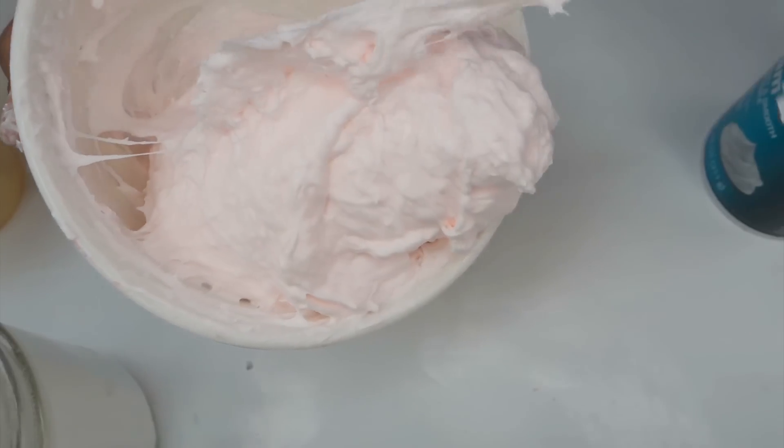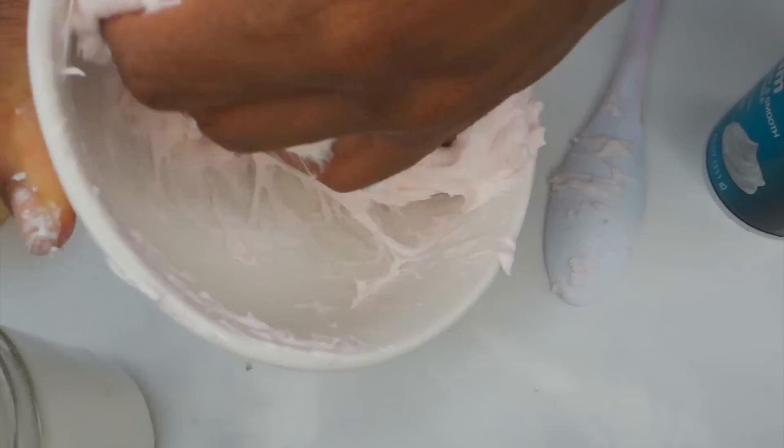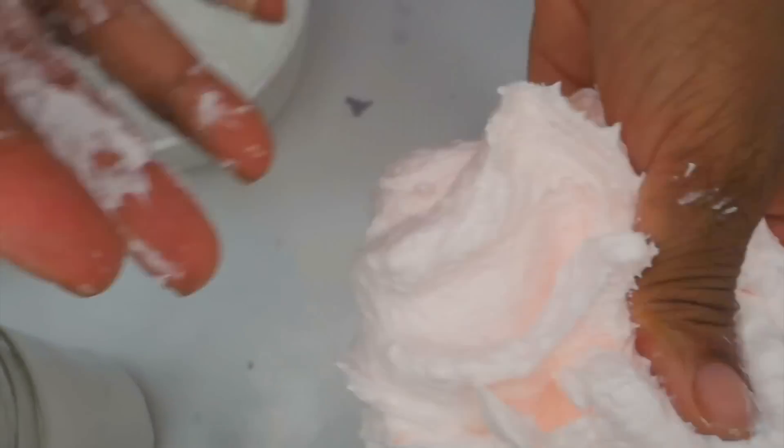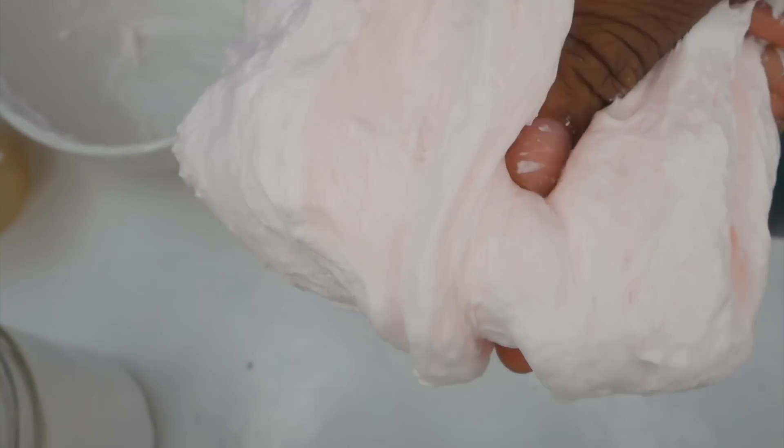Once it's whipped and really thick and fluffy, now you finally take it with your hands — this is the dreaded part for me. But once I mix it together it becomes really smooth. If you like sticky slime, let me know why, and if you don't like sticky slime, let me know why. Thumbs up this video regardless! We're just mixing it until it becomes smooth.